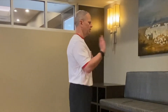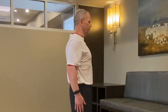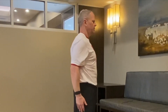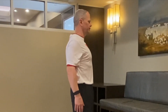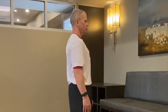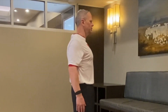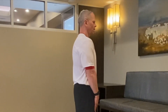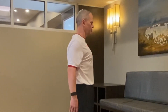Now we're going into protraction and retraction. Push your shoulders forward as far as you can, then pull your shoulders back as far as you can. Make sure your head and ribcage don't move — imagine balancing a book on top of your head. Shoulders forward, keep squeezing forward for one full second, then pull the shoulders back, squeeze those shoulder blades together for one full second. Repeat three times — protraction forward for one second, retraction back squeezing shoulder blades for one second — then relax.